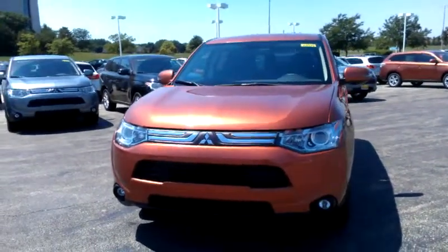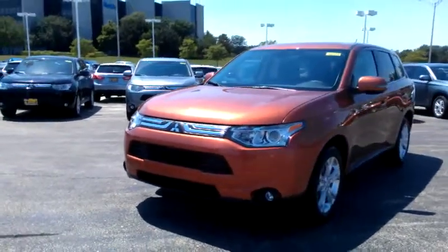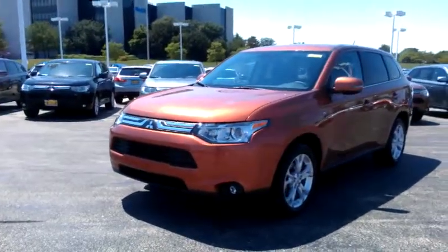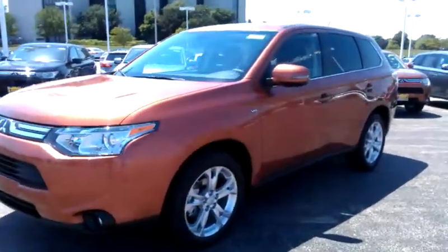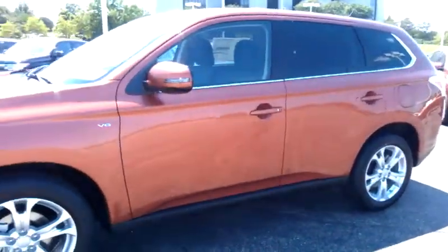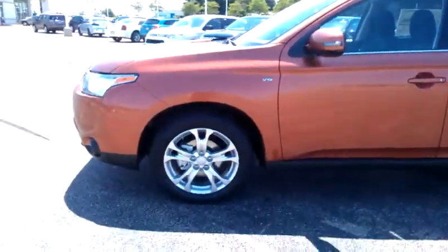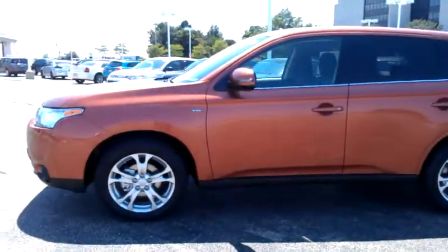Hello Rob, my name is George here from Max Mattson Mitsubishi in Aurora. I just wanted to give you a better idea of the 2014 Mitsubishi Outlander GT. I was talking to Anthony and we wanted to give you a better idea of this vehicle and this model, so you can show your wife more detail and explain all the options a lot better here.